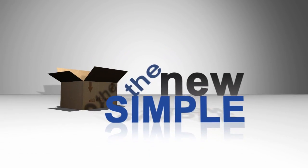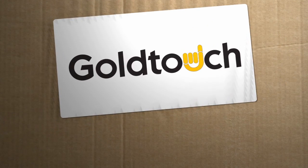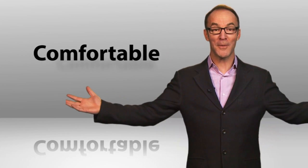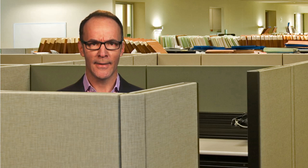Hey, I'm Paul Hockman for The New Simple. Two words you almost never hear in the same breath: comfortable and cubical. For eight hours a day we fit ourselves here. Holy sciatica! It's time to start making your office fit you.